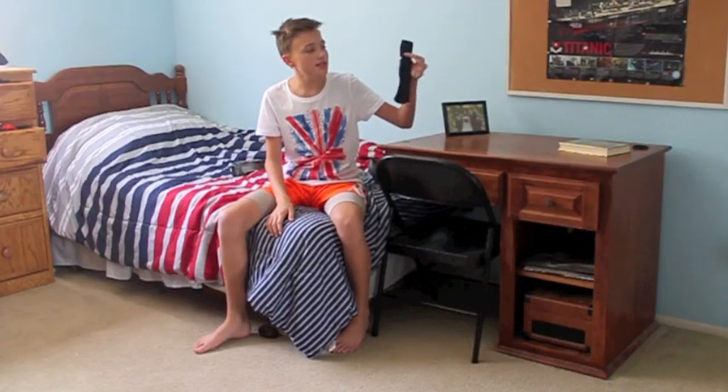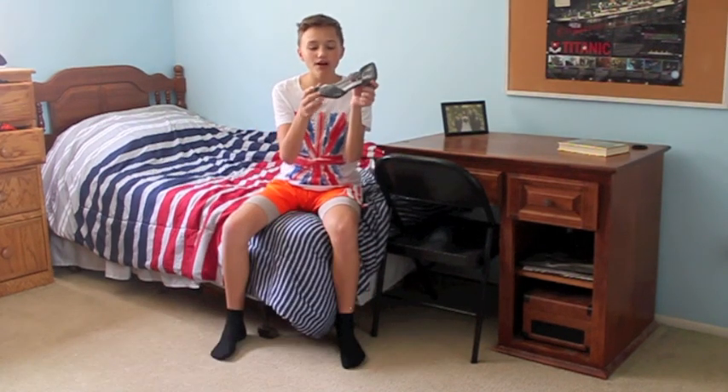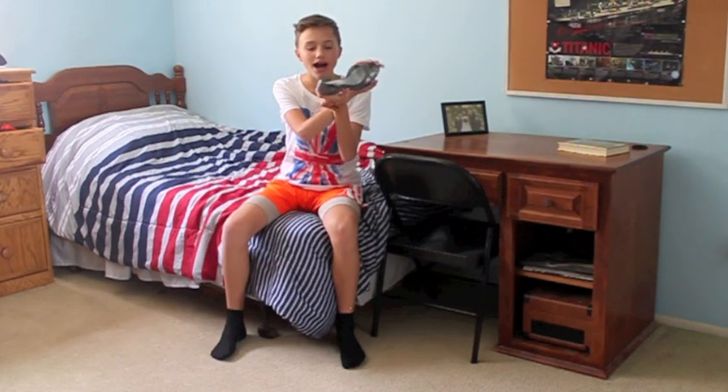Step two: you put on these long, silky socks. Then, the best part of all, you put on the high heels.